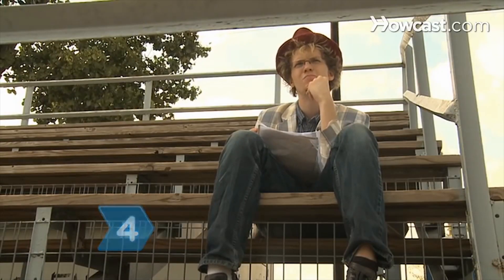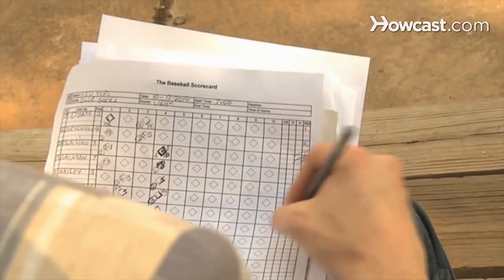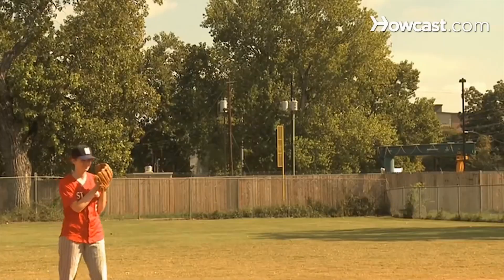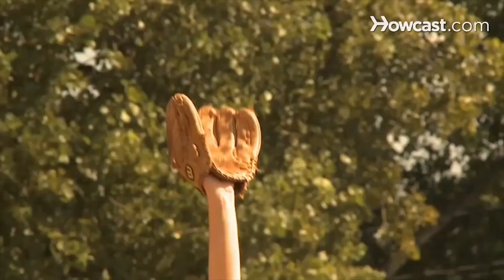Step 4. Don't score an RBI for the batter when a runner scores during a forced double play or a reversed forced double play. A reversed forced double play occurs when the first runner is out by a forced out and the second runner is tagged out.